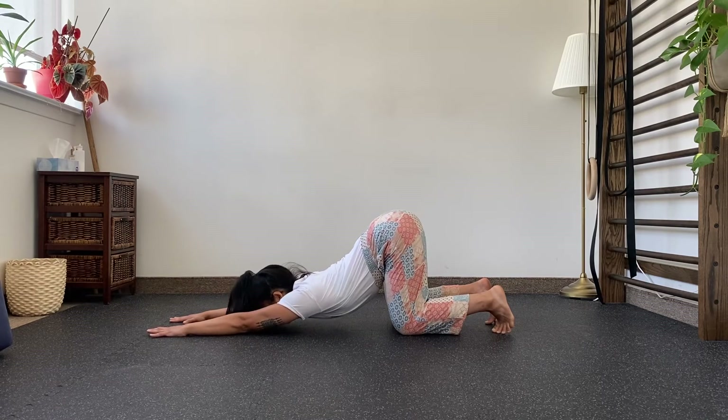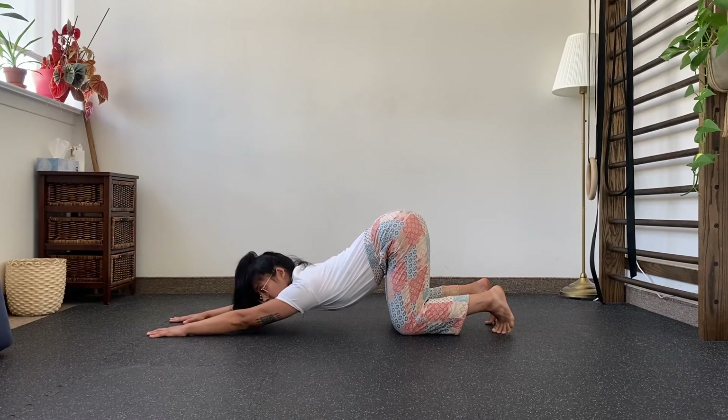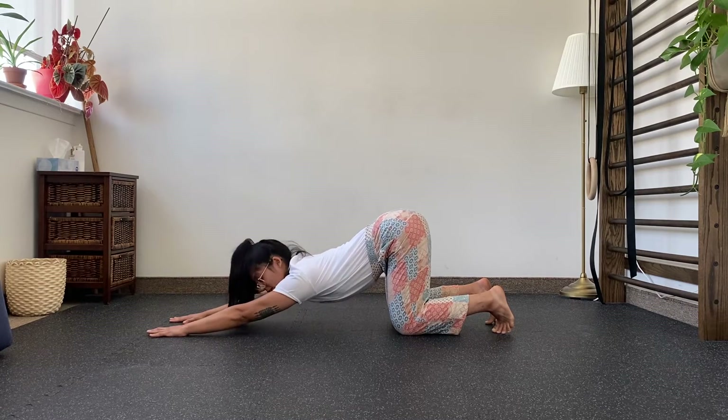Or we can start to pulse, just bringing the chest up and down towards the ground. I'm using my hands to press into the ground to control the movement.